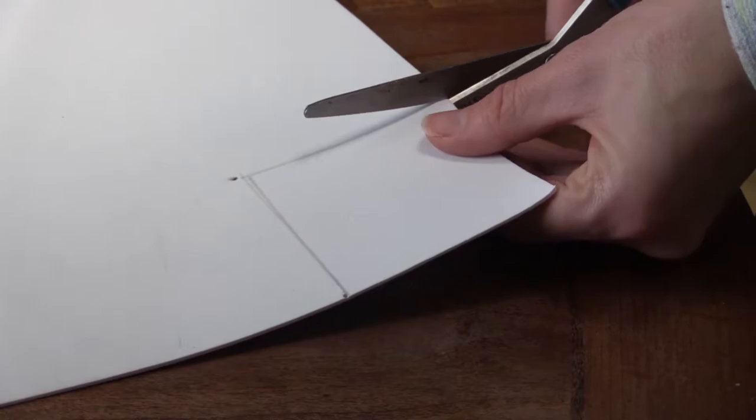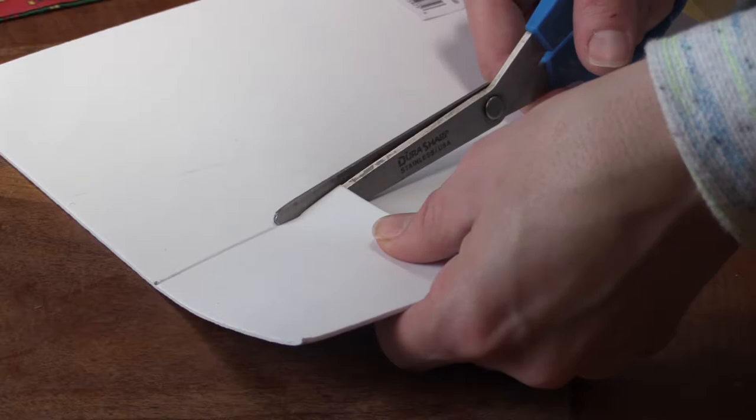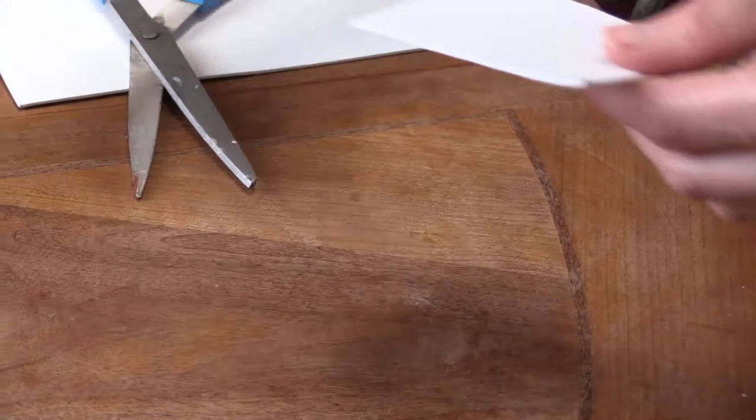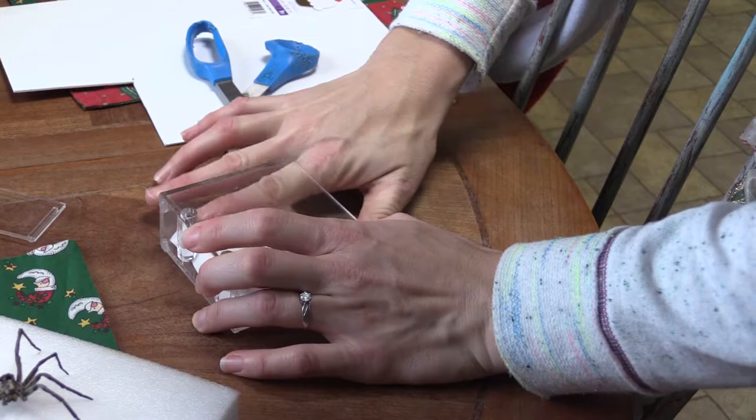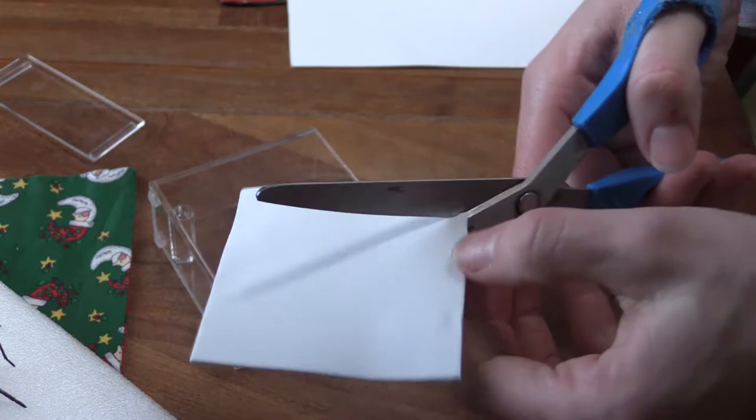We're going to cut the paper now. This is just a craft foam. We want to see if it fits inside of the hockey puck. These are my sister's hands by the way — she got the good hand genetics. Just cut a couple little small circles out of that.